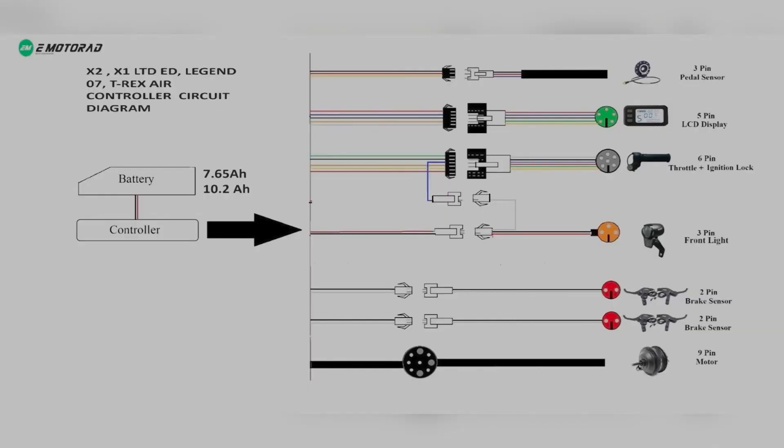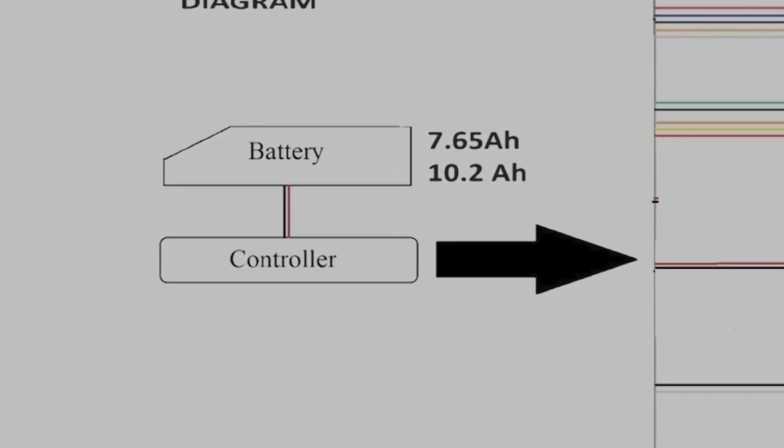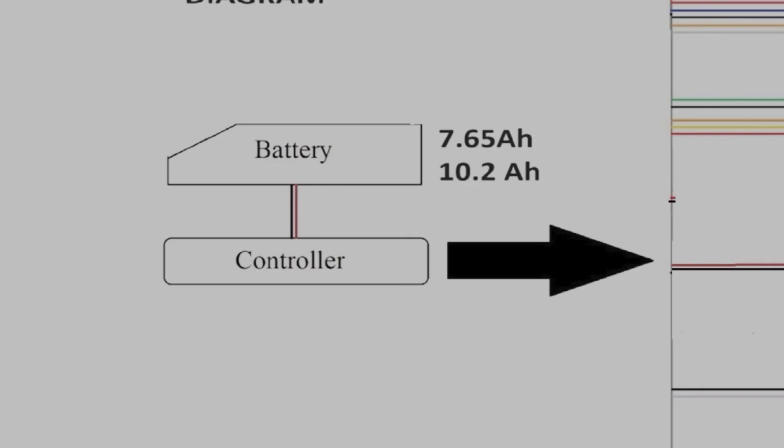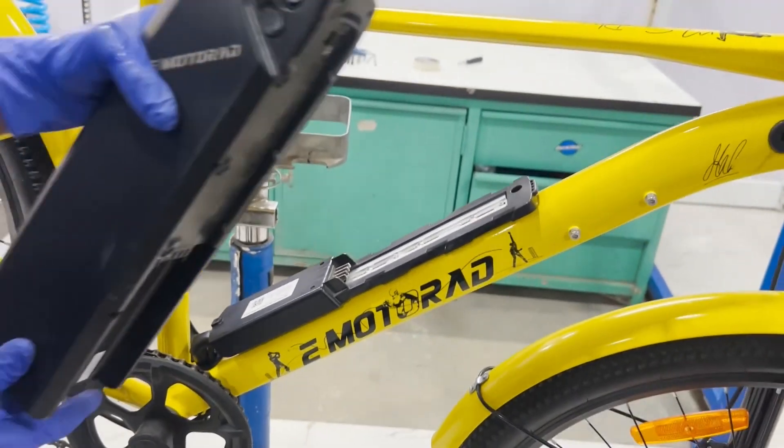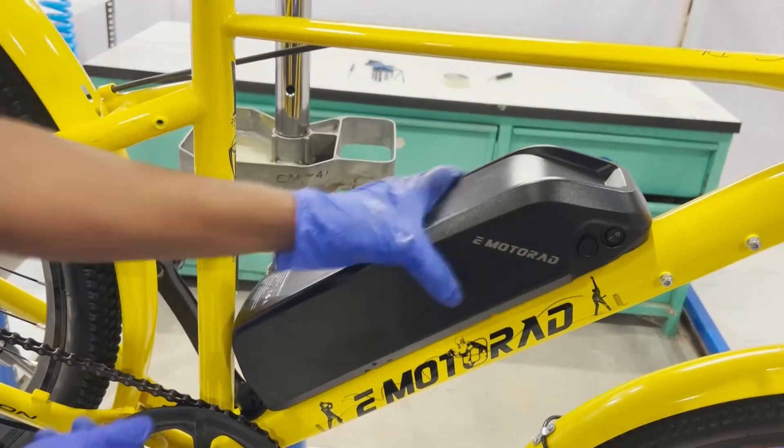First, we will walk through the circuit diagram. Let's start by understanding the overall layout. The battery connects to the controller using a battery terminal, ensuring a secure and reliable power supply. When the battery is mounted, it connects to the controller, providing the necessary power for all the components.